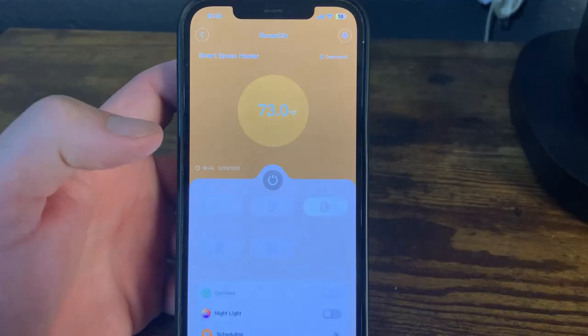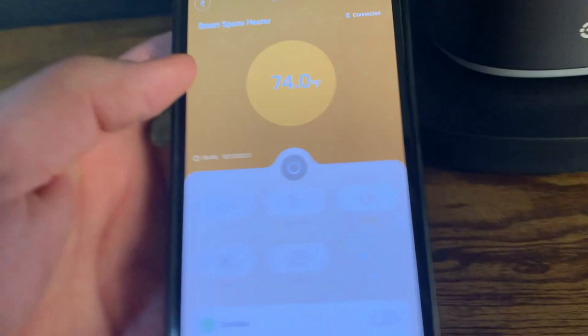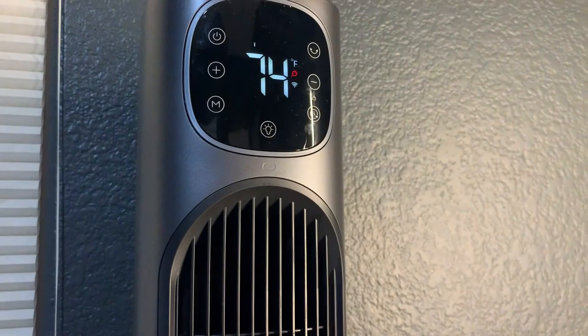Here is the app. Right now it's reading 74 degrees. You have low, medium, and high heat settings. If I press low, you can see it changes to mode one. We also have fan and auto modes available. You can press oscillate and see it start oscillating. The app works flawlessly and took about two minutes to install.